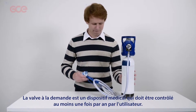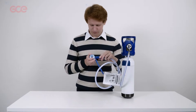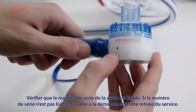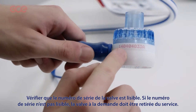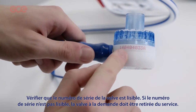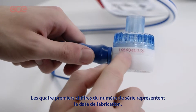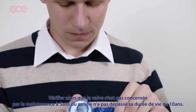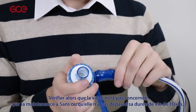The demand valve is a medical device that should be checked at least once a year by the user. Check the demand valve serial number is legible. If the serial number is not legible, the demand valve should be removed from service. The first four digits of the serial number indicate the year of manufacture. Check the demand valve is not due for a five-year service, nor has it exceeded the 10-year life period.